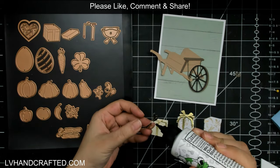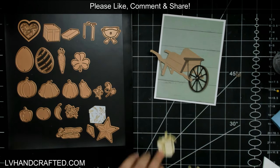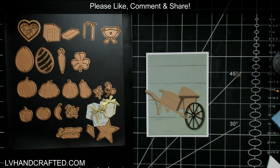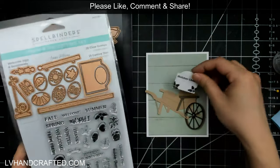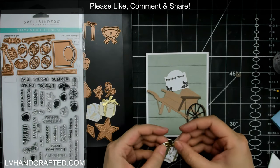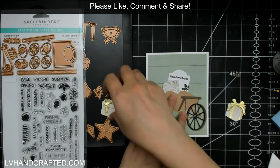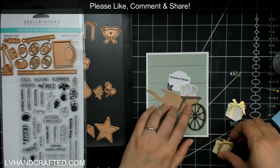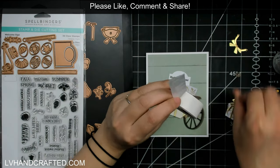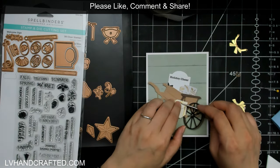There's also an Easter egg, a clover great for St. Patrick's Day, a heart and another heart die with a patchwork look great for paper piecing, some wood logs great for winter, and a faceted star. The star also has an additional die you can cut out and layer on top to enhance the faceted look — you could even die-cut the faceted portion in different colors to create a highlight and shadow effect. Really awesome.